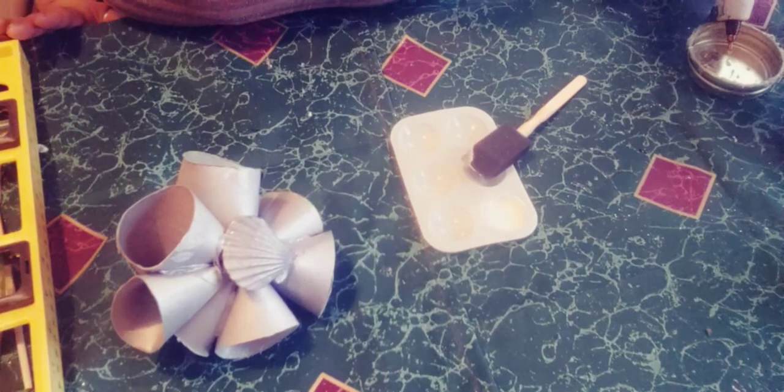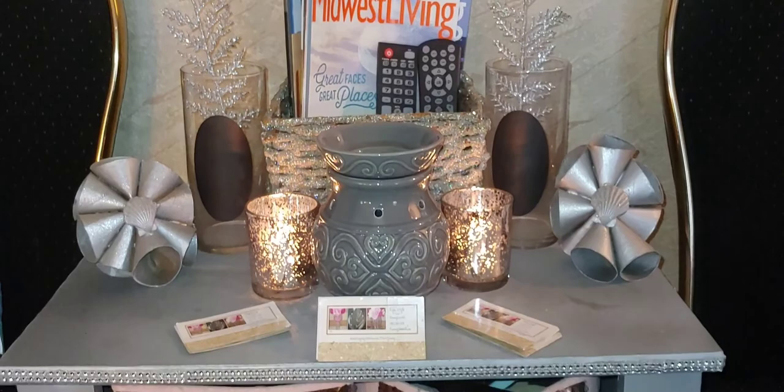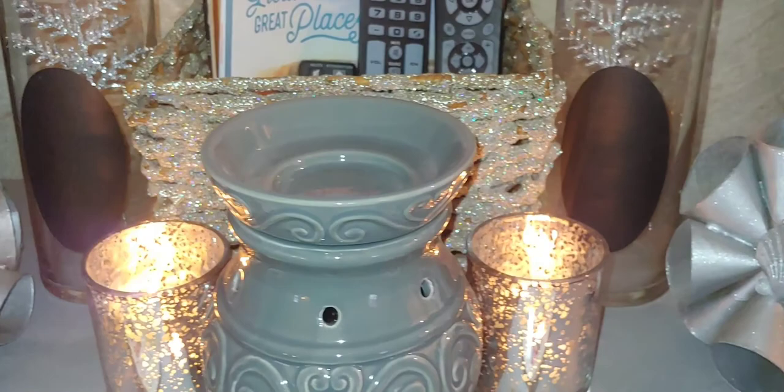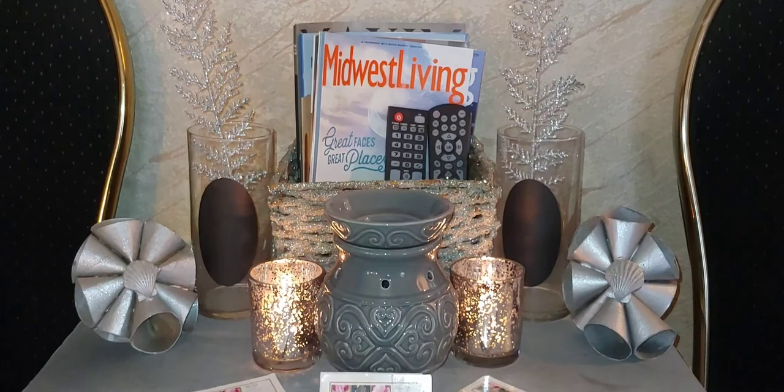Now while that's drying, let me show you the end result. Kings and queens, this is where I staged it — on my little conversation table where we sit and converse. See the shimmer in it? These are the ones with the shimmer; the other ones have shimmer as well. Just a little something extra to add to the decor without spending much money. Have a great day, kings and queens — I love you! Like, share, and subscribe, and I'll see you in the next video.